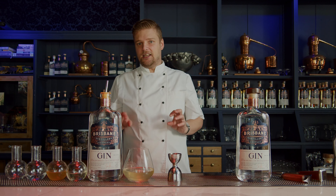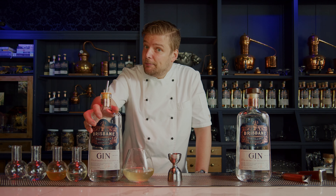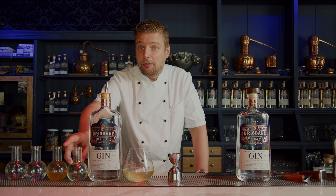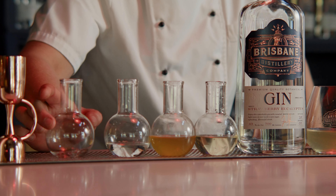Those things are really dependent on taste, but as a rough guide to proportions: we want three parts of gin, four parts of apple, two of tea, one of sour, and one of our sugar syrup.